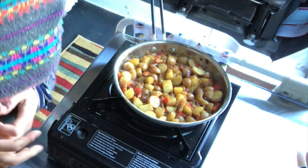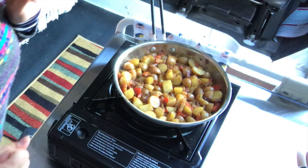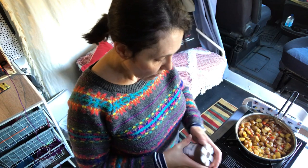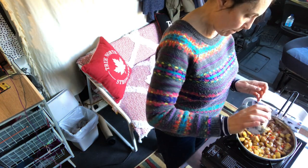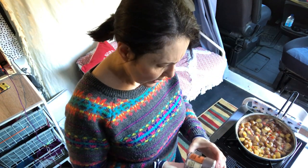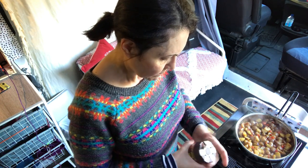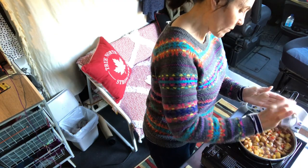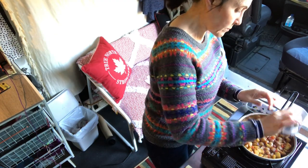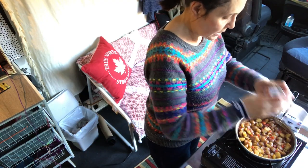Because that's the best part of hash potatoes — the crispy bits. I'm going to add some salt and pepper, and I think I'll add a little bit of paprika. I know the spice mix had some, but I always like that on my potatoes.